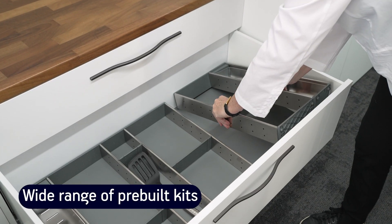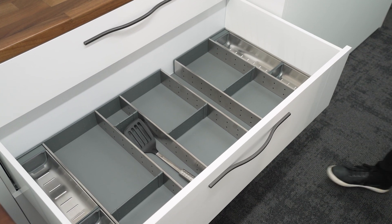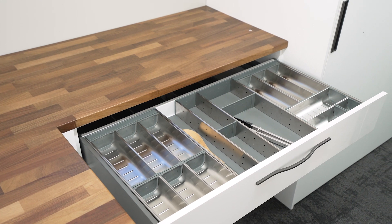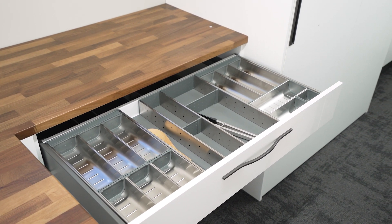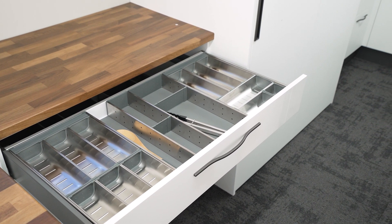There are a wide range of Anoxa drawer organisers, pre-built into kits that slot straight into your drawer. We formed the options based on our extensive knowledge of the most common drawer widths and front-to-back drawer depths, so it's highly likely that there will be a cutlery tray or utensil tray to suit your needs.